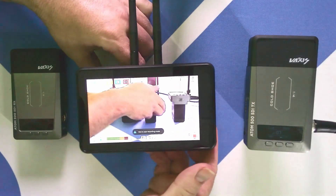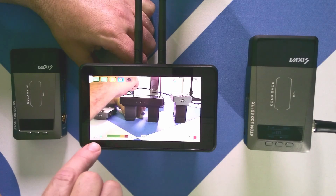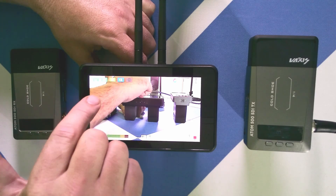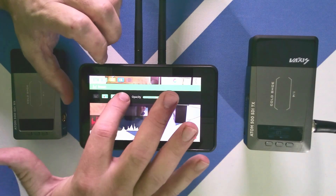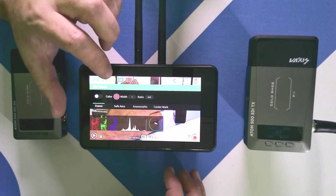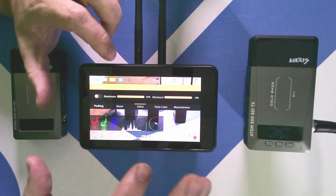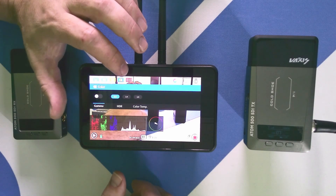The unit itself has a number of different functions. It shows your battery level, what mode it's in, antenna strength, what channel it's on, and audio levels. There are also functions for scope, waveform, different color settings, different focus and focal lengths. We can do zebra to highlight areas that are in focus. A lot of different functions here — extremely valuable.